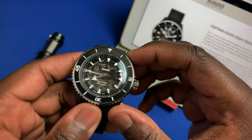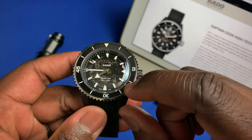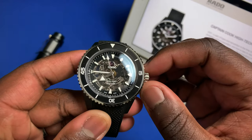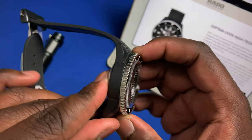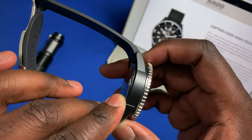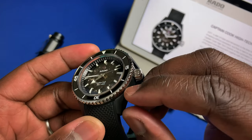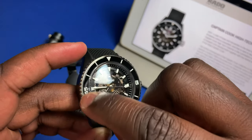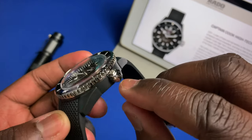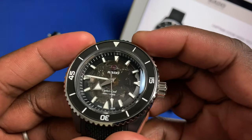Between the rubber strap and the translucent dial, another first here is that they're using a no-date movement in the Captain Cook collection. The case is high-tech ceramic, coming in this matte black finish which does some nice contrasting work with the polished ceramic bezel. You also get polished stainless steel trim and a stainless steel crown signed with the anchor for Rado.